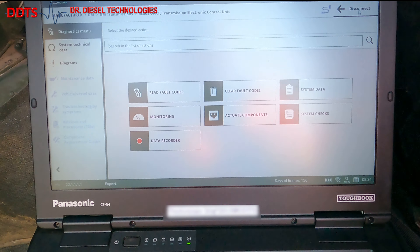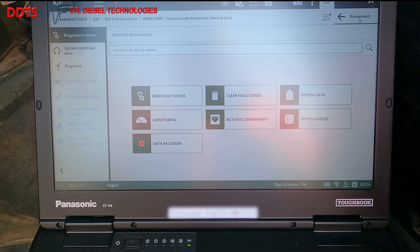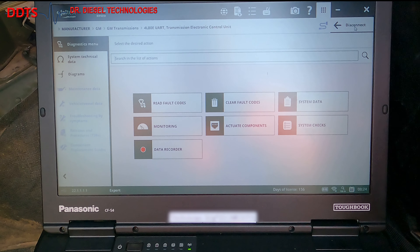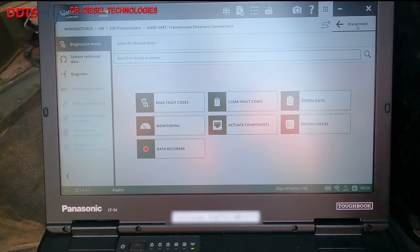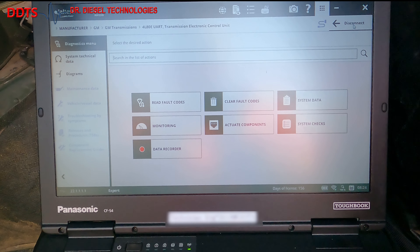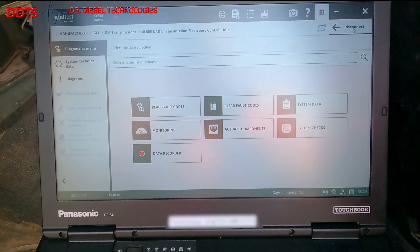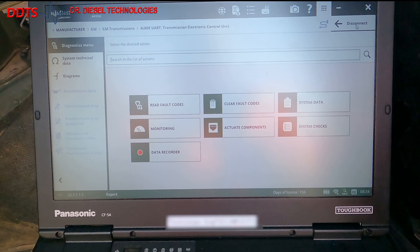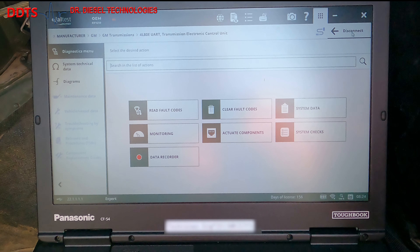By the way, as it's doing this, the protocol is the GM UART 1850, if you're interested. And now you're back to your diagnostics menu screen with several actions that you can perform. These are very similar to the other actions we've performed on other vehicles like the MTV.